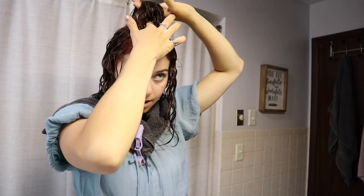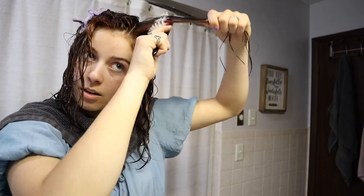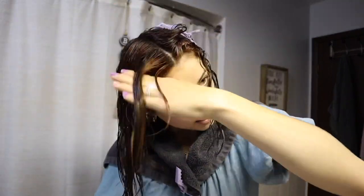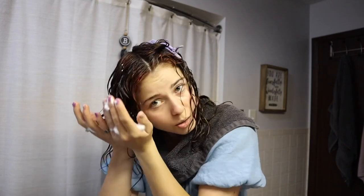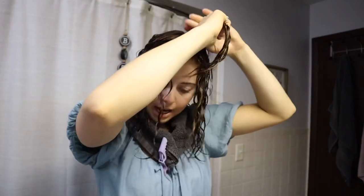Now I have just this little section on top. I'm gonna split it directly down the middle because that's how we're gonna style it, and I also want a left part there. I'm sectioning out that middle part, doing exactly what I've been doing to all the other parts. You don't want to squeeze the mousse too much because then it'll make your hair frizzy. A lot of my natural curls curl towards my face, so I'm doing the middle section to the left, separate from this section.